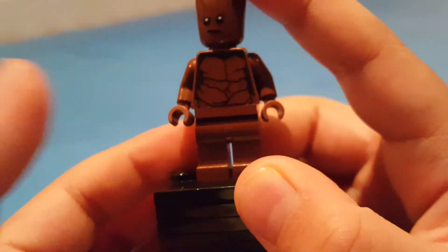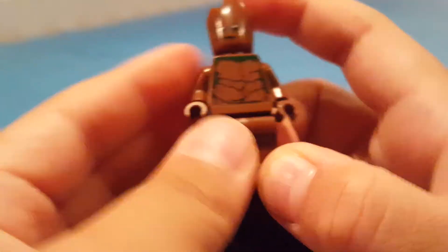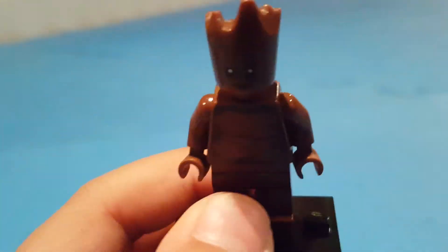He looks a bit different without accessories. Just has brown wrinkles, or maybe green stuff, all over. But that's okay, and that's it for Groot.